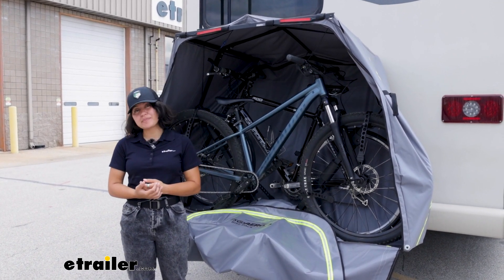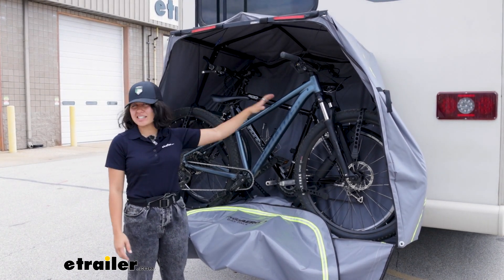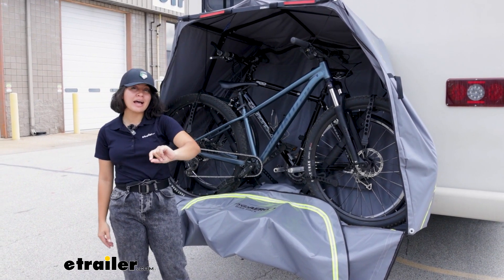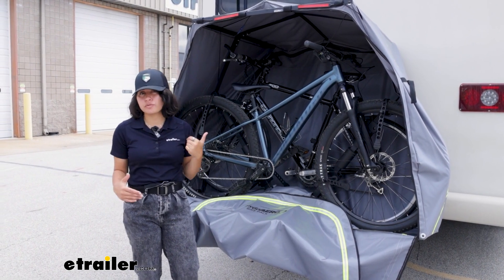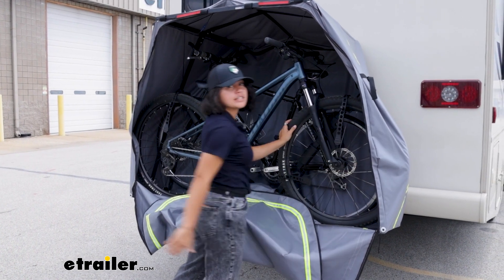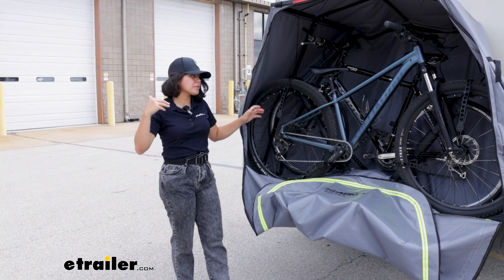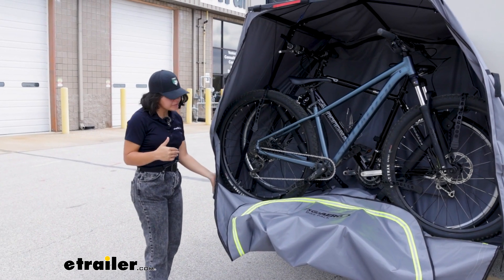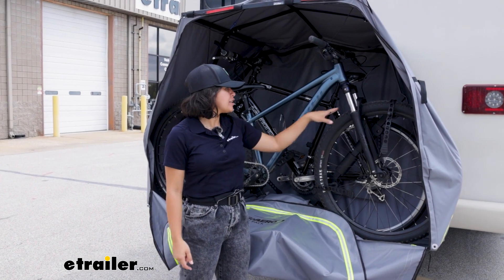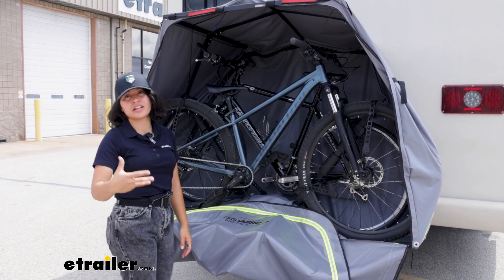Another thing to double-check are the measurements of your bikes. This is designed for standard bikes — whether they're road bikes, mountain bikes, or electric bikes — but they cannot be more than 72 inches overall, measured from front tire end to rear tire end. Even with longer bikes, you may have a little more hassle getting them loaded, because you may have to make different adjustments with two bikes on the rack.